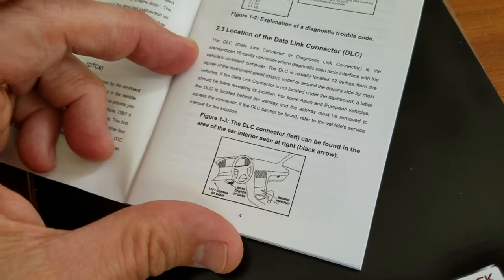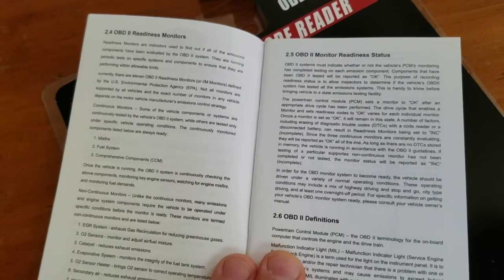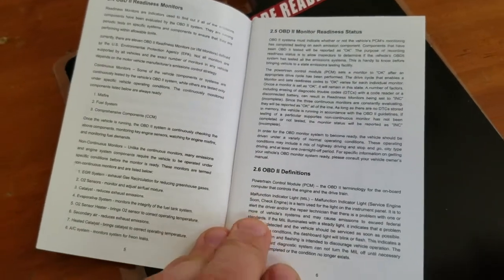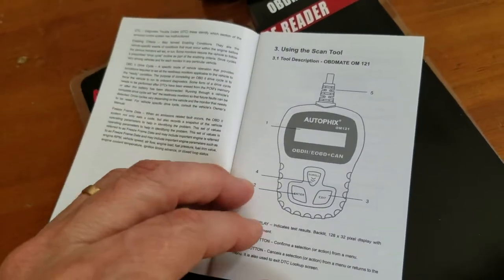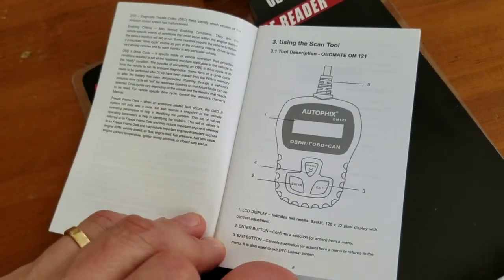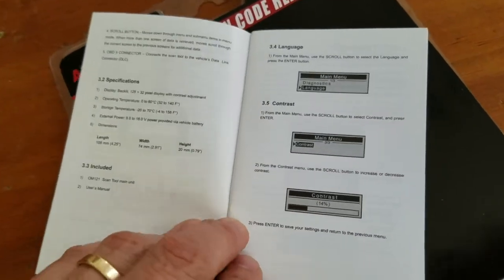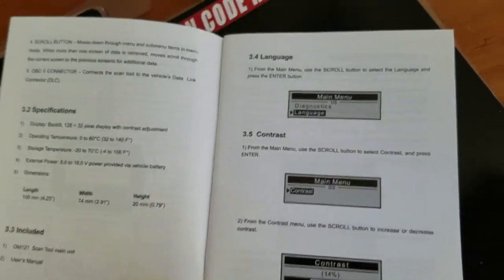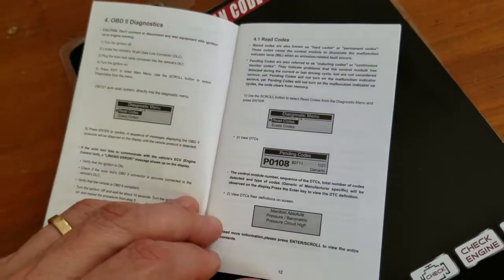The manual shows you where typically your OBD port is found. I'll thumb through everything — feel free to pause at any point. It actually shows quite a bit of the codes, the more standard codes that you'll see. Anything that's generic is listed in here.